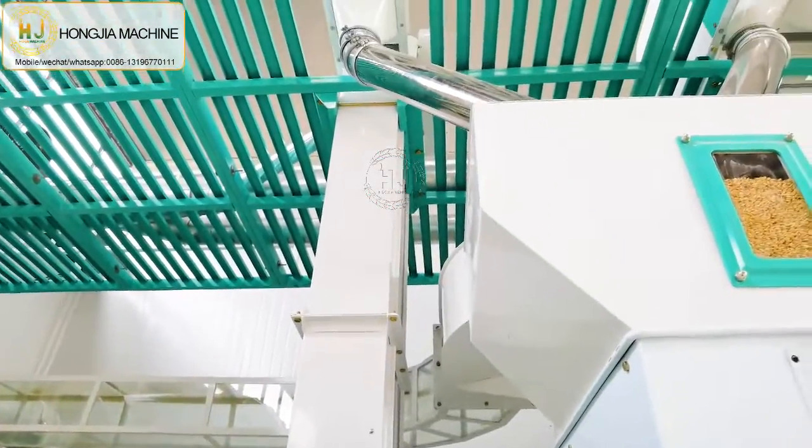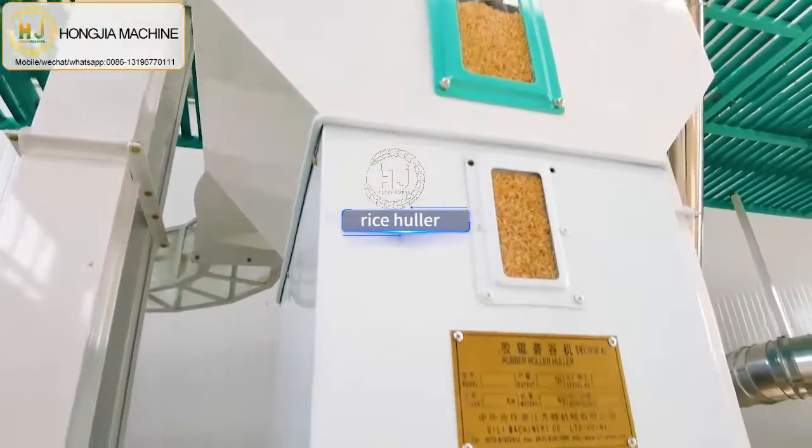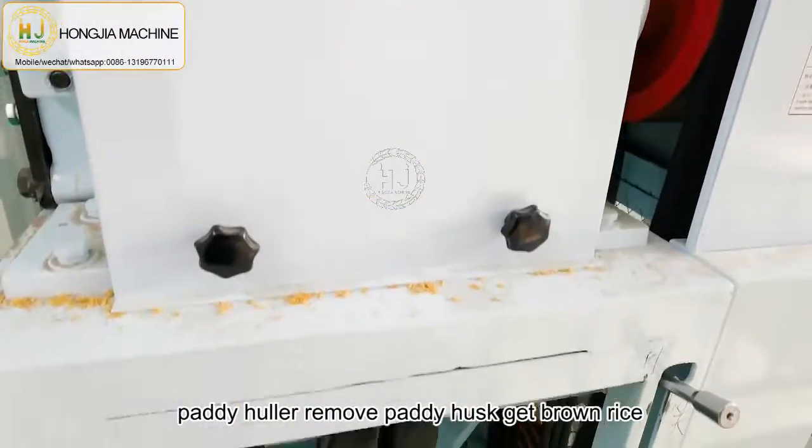Then the paddy goes to the paddy huller machine, which removes the paddy husk to get brown rice.